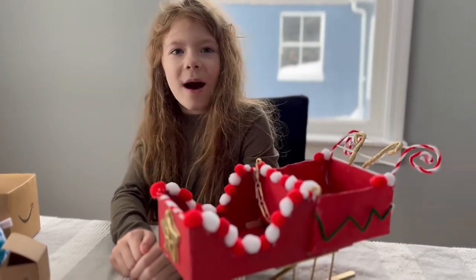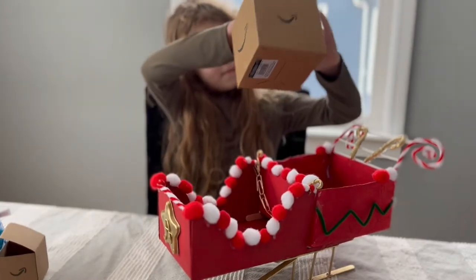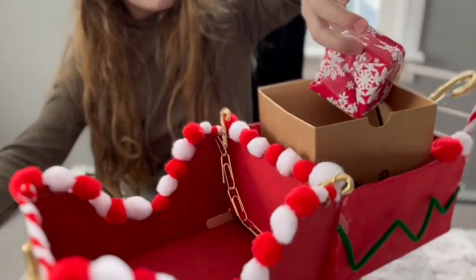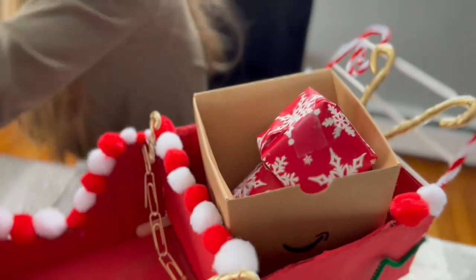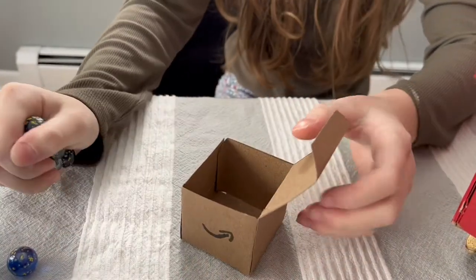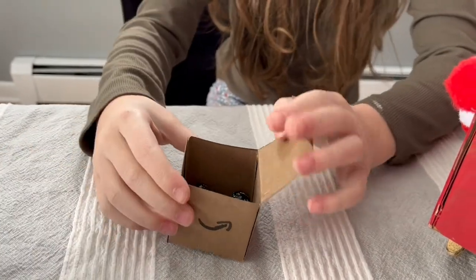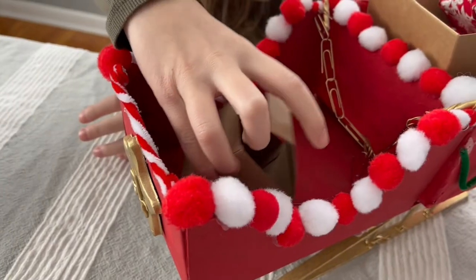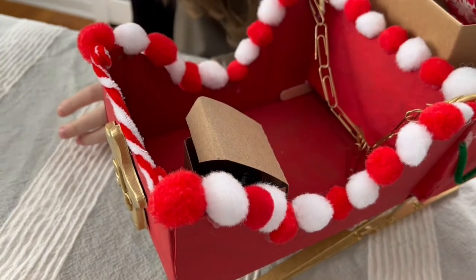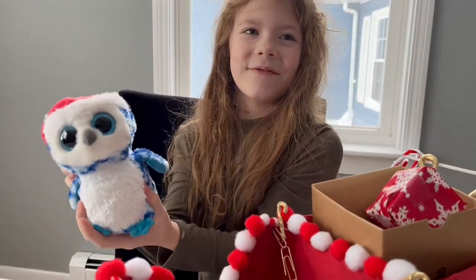So I'm going to load this baby up. Got to have my marbles. And last but not least, my little driver here. My little Christmas friend.